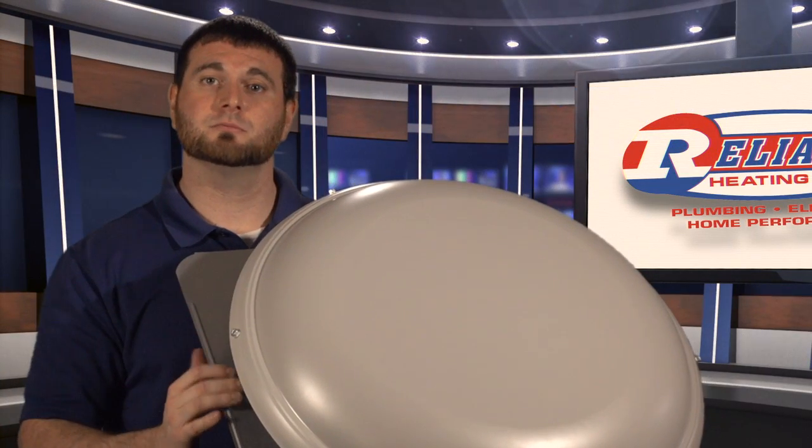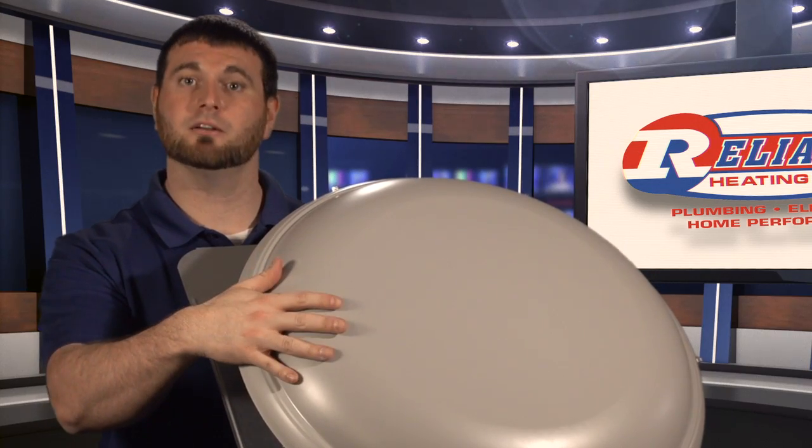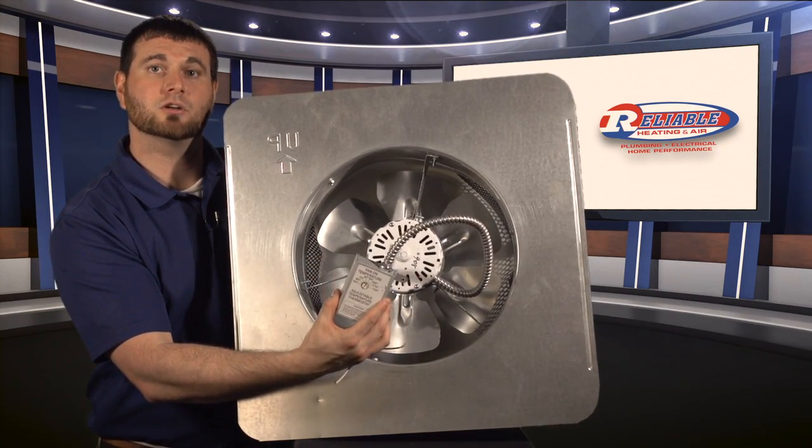Installing one of these systems, which we call a power ventilation fan, means it goes in the roof of your home and sticks out the top. You'll notice if you're driving down the street, you'll see panels like this. Inside the attic, we have the fan as well as the motor, and that's connected to a thermostat that we install for you.